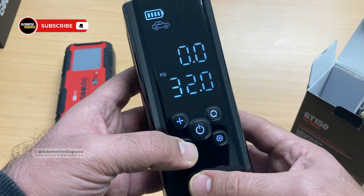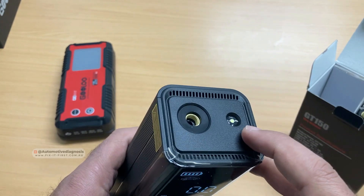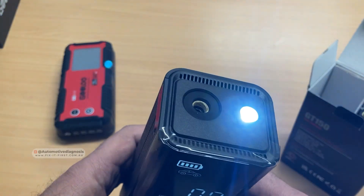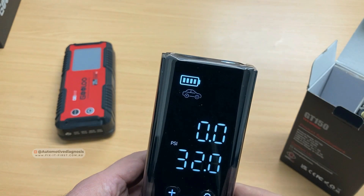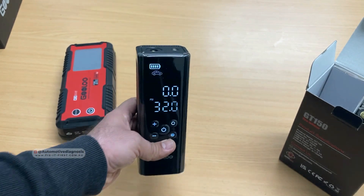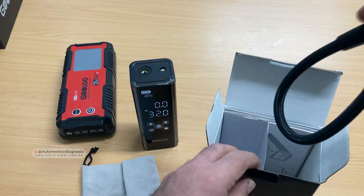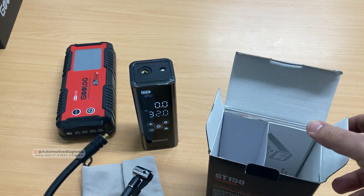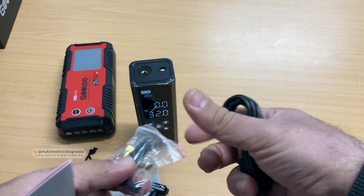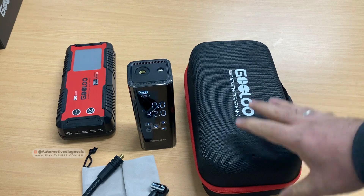You can change the target pressure value using the up and down buttons — for example, set it to 32 PSI and save it. There's also a built-in light on this unit. Press the inflate button and the inflator starts working. Inside the pack there's a carry bag, the air hose that connects to the unit, a user manual, a charging cable, and a couple of different nozzles and adapters for different applications.